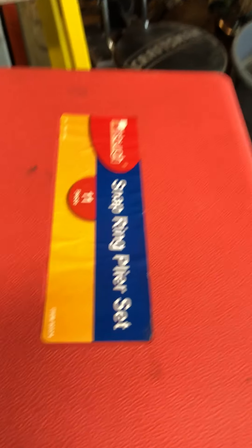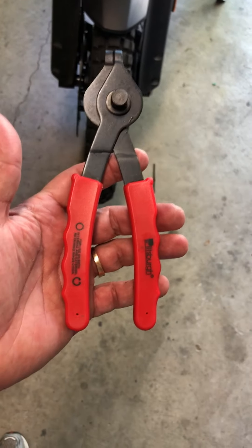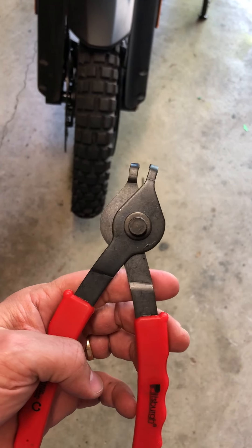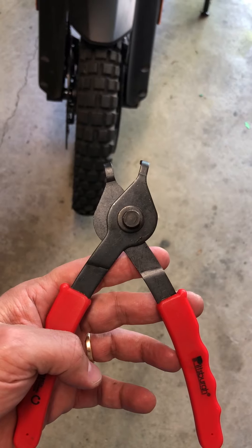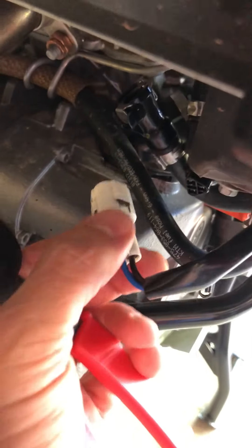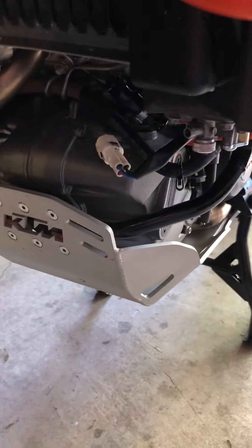What I wound up doing was using a snap ring pliers set from Harbor Freight — I actually bought this a couple years ago. I was able to compress with one hand the little tab on the connector, then pull with the other hand, and it just popped right out. It depressed it just enough and slid right out — that was a huge win.